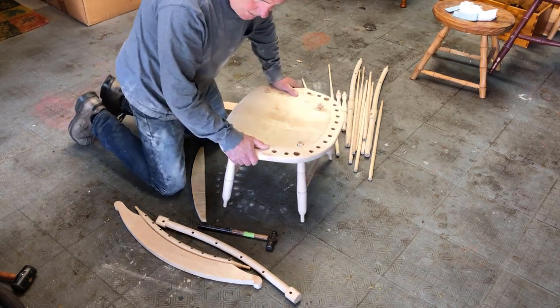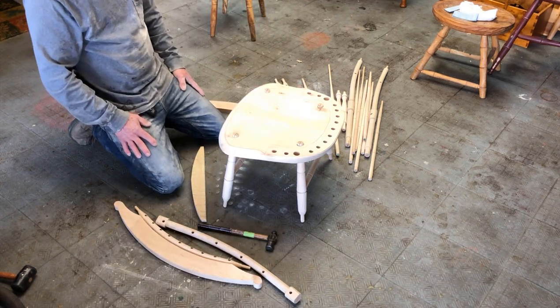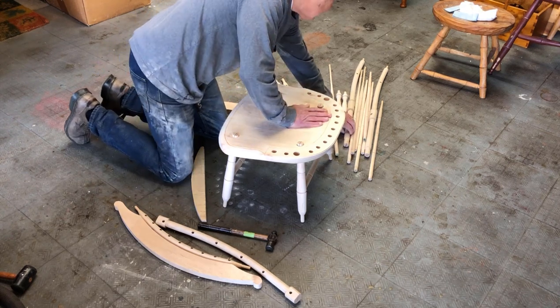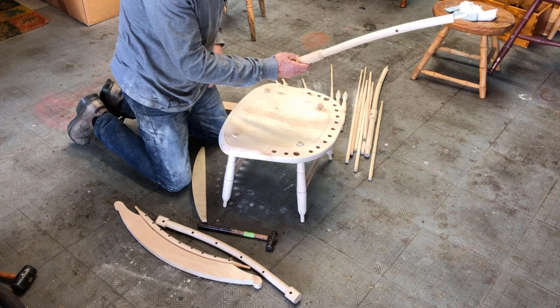Now the rockers can go on. I'm torn, but I think I'm going to put the rockers on last. I'm going to begin with the back assembly, which is the complicated thing to do.